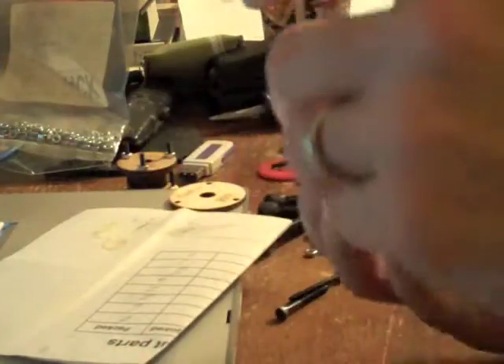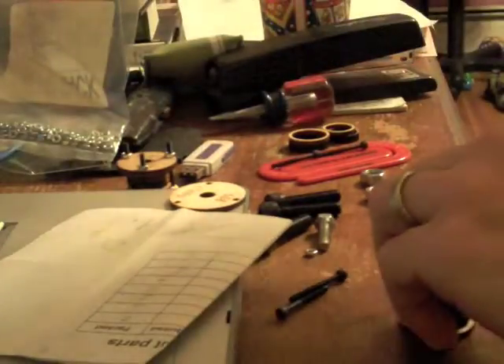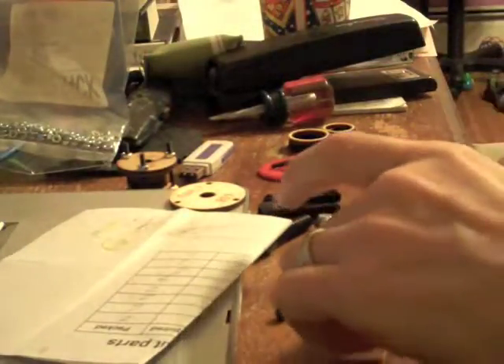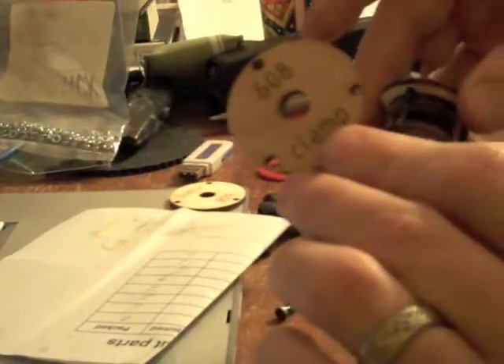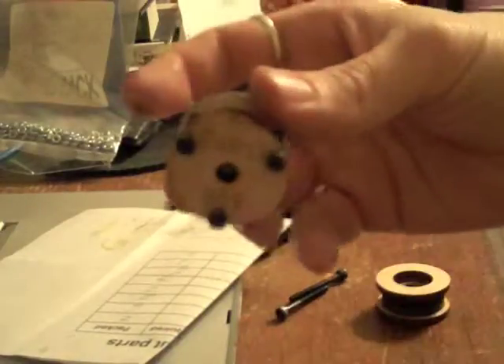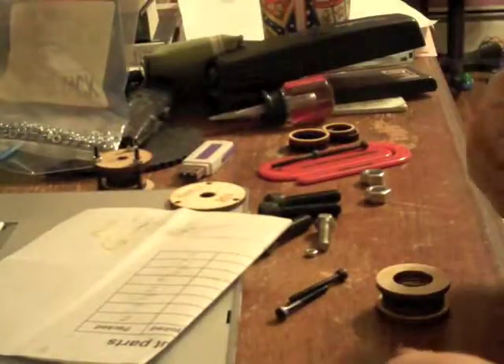Then put another little circle of glue on the other half of the pulley. You have a little bit of time to line it up — set it down and push it in place. That's the pulley. They give you clamp pieces to run through the clamp; just lock it in place until it's totally dry.